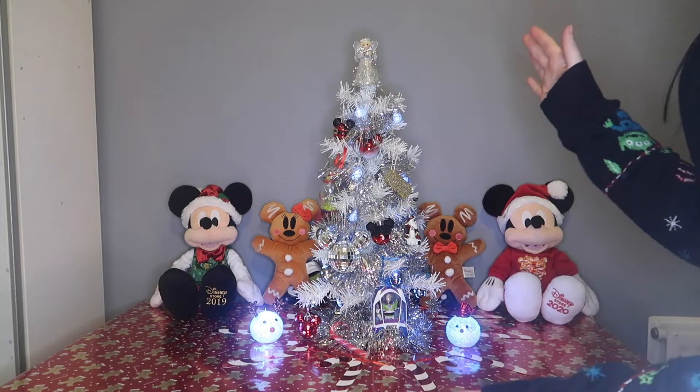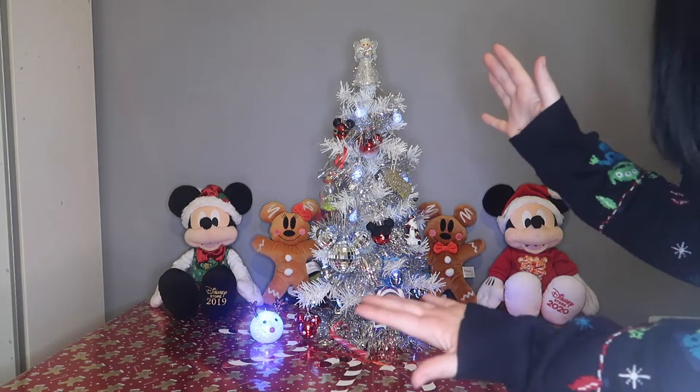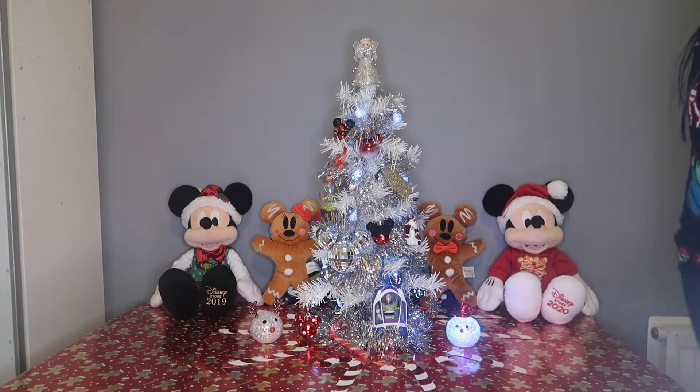And there you have it guys, I have officially decorated my Christmas tree! I'm gonna give you a way closer look at some of the decorations while they're on the tree.